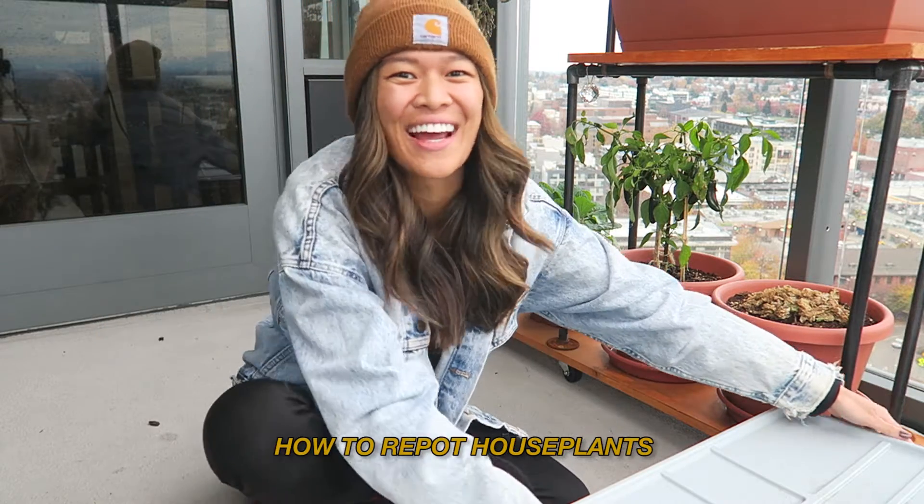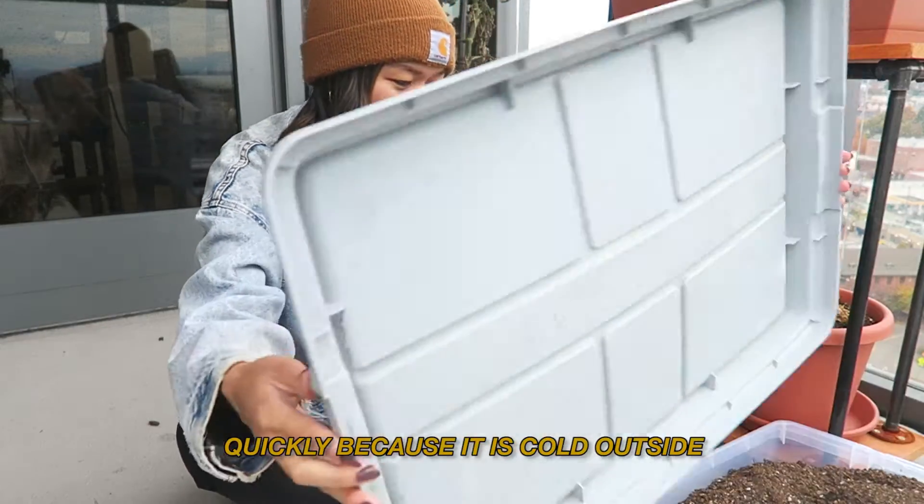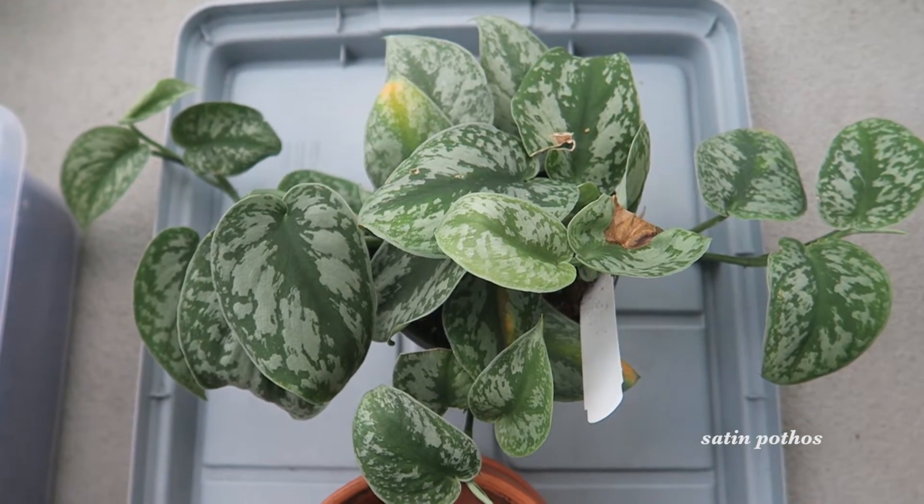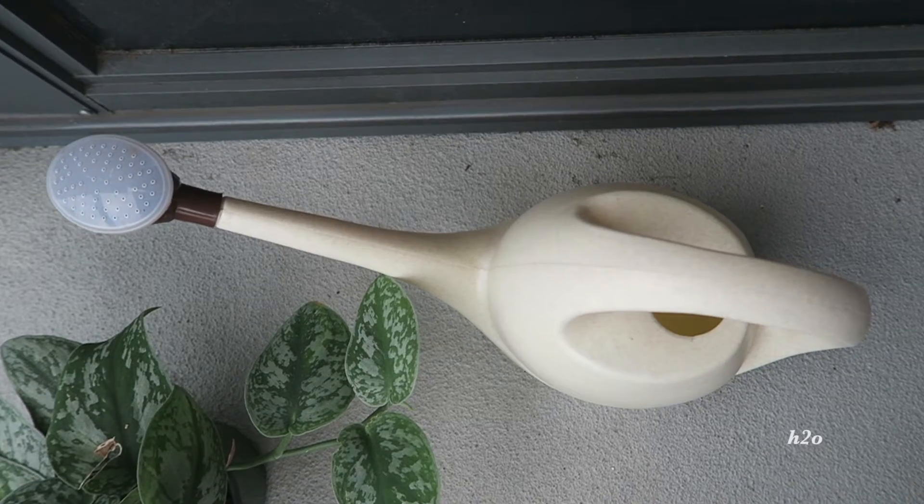Today I'm going to be showing you how to repot a house plant quickly. You'll need your house plant, potting mix, a pot, and some water.